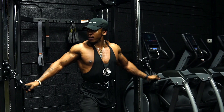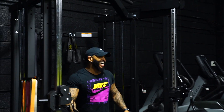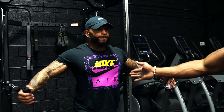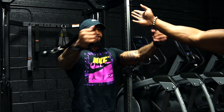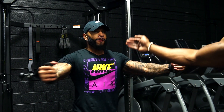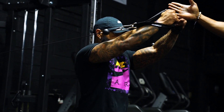There you go — looks great. Open and close that scapula every time. Nice, that's beautiful.